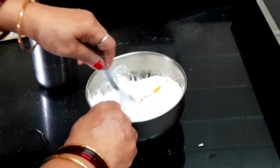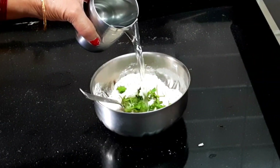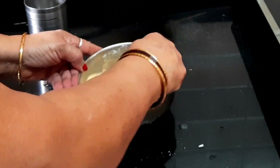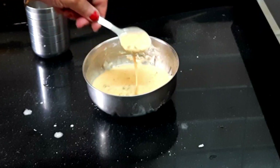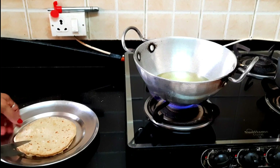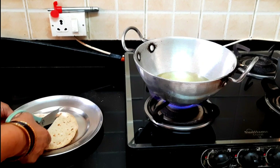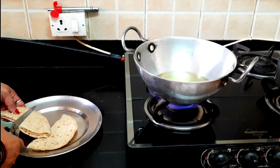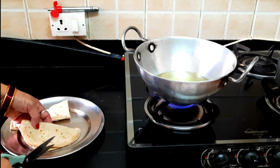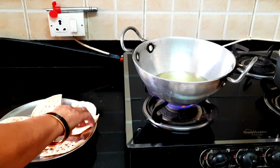I will add some salt to the water. Now the main thing is that we have two rotis left from last night. This recipe is very good — I think you will be very interested in it.